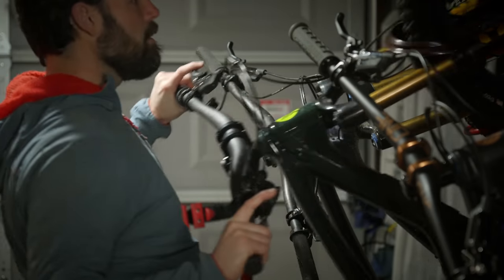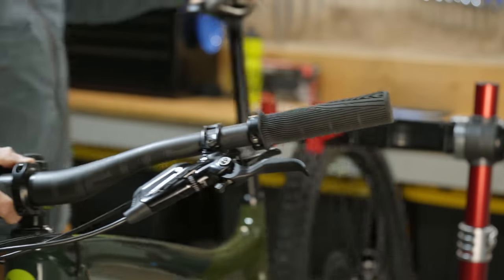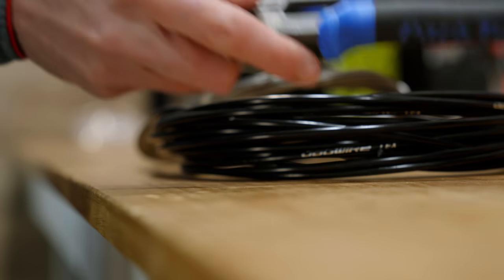A year ago I installed my first SRAM AXS drivetrain and there was a lot to love about this wireless shifting technology. I spent six months riding on the system and got to know it very well. The performance was impressive and there's no question this cable-free ecosystem is here to stay. But this summer I quietly shifted back to cables, and there's been a ton of comments asking why. So today I figured I'd tell you why it wasn't working out for me and why, despite that, I still think this is an awesome system.